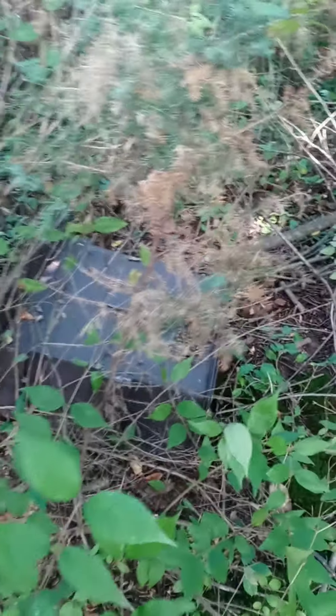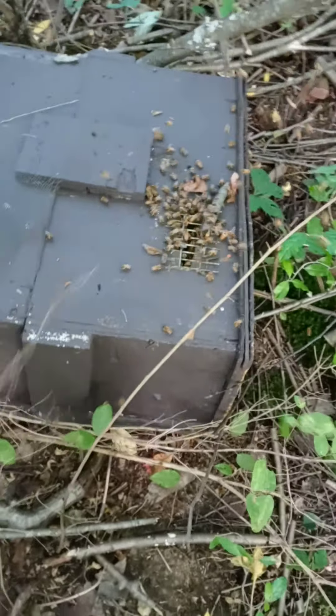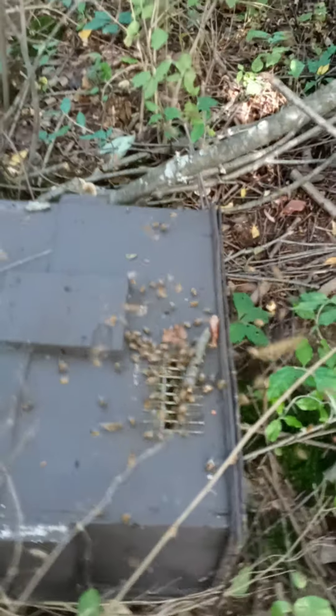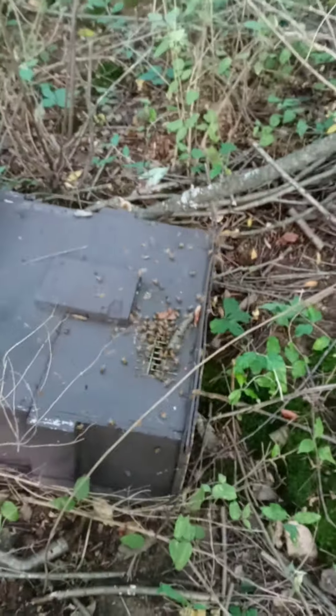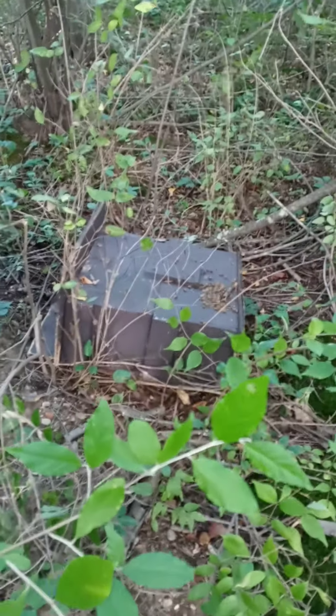Swarm catch 25 and it broke the screws off the tree again — must be pretty heavy. It's the third one we caught here. It fell and rolled away. I don't see where they're leaking though, so I think something was rubbing on the top of the box.